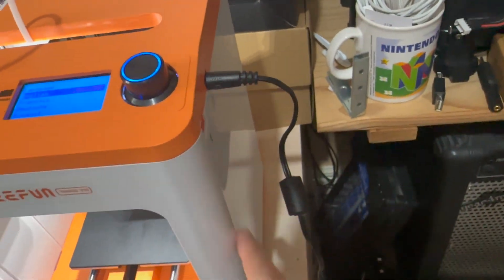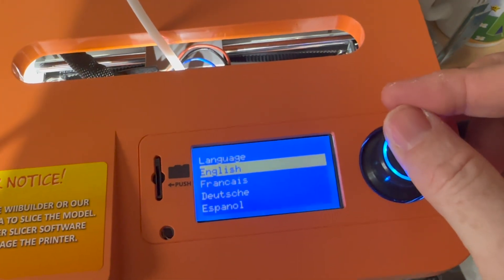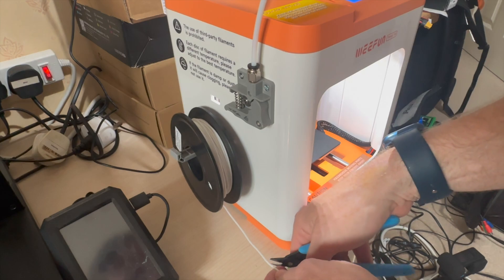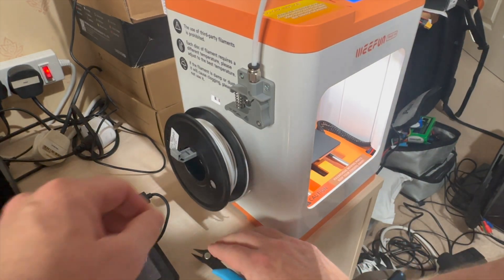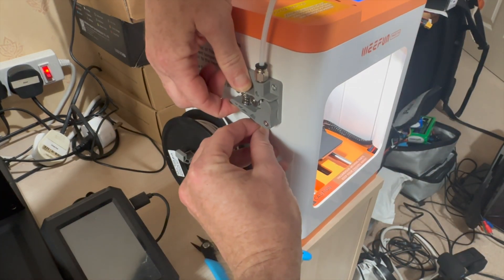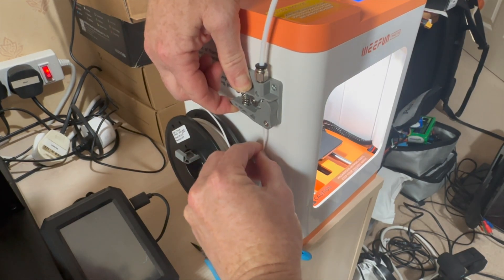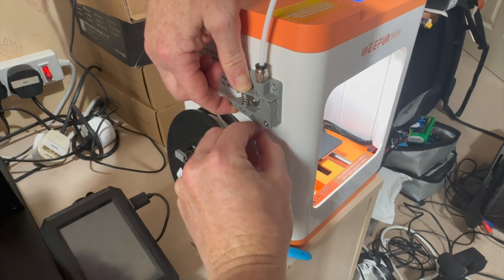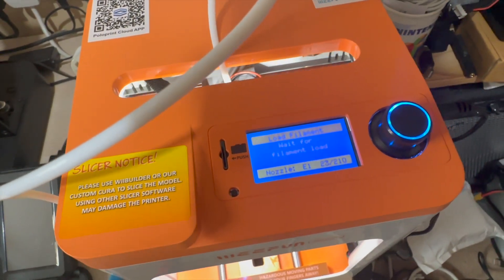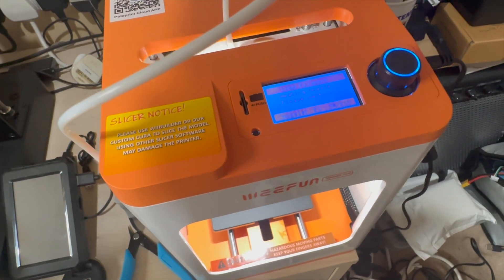We're going to choose English and load the filament. As per any filament ever, I'm going to give it a bit of a cut at an angle to get it right, then feed it through this hole here — and it starts going up the tube. Not obvious to see where it is in the tube because it's white filament going into a white tube. Next, we're going to wait for the filament to come out. This is going to heat to 210 degrees and we should have some filament coming out the bottom.